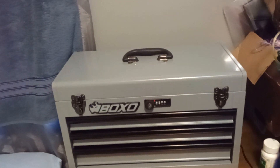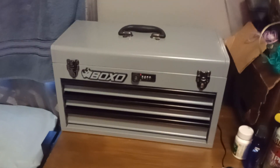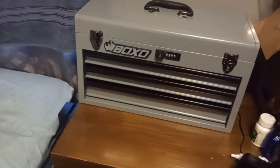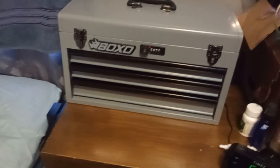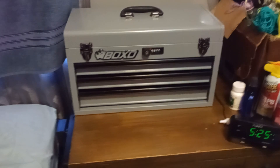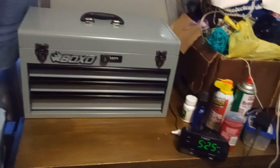Boxo USA is primarily focused on motocross repair-type toolboxes and specialty tools, but they do offer typical mechanic-type toolboxes that you roll around on the shop floor. They have a five-drawer version available for around $450, but this one was $241 for me.